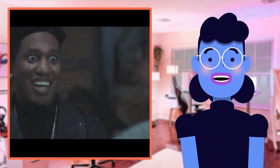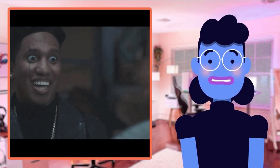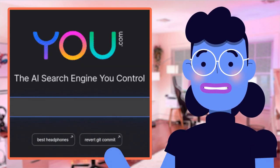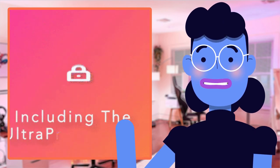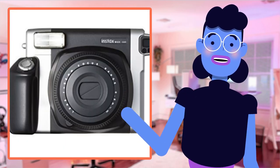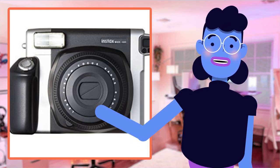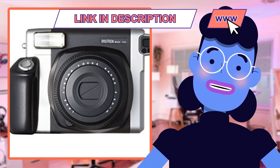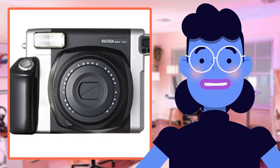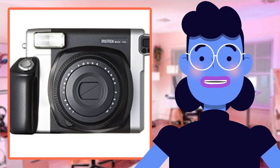While traditional Polaroid-type films require time for image development after being exposed through a chemical process requiring complete darkness, the Instax Wide goes above and beyond by offering unparalleled lighting and contrasting features even when taking photos indoors. Additionally, its tripod socket adds a layer of stability while mounting onto tripods, ensuring long-duration shoots remain comfortable rather than exhausting. It has easy-to-use controls like light and dark modes, making adjustments as simple as pressing one button instead of going through complicated settings menus common among rival models. Overall, the Fujifilm Instax Wide 300 offers unbeatable value for money when pitted against similarly priced counterparts.